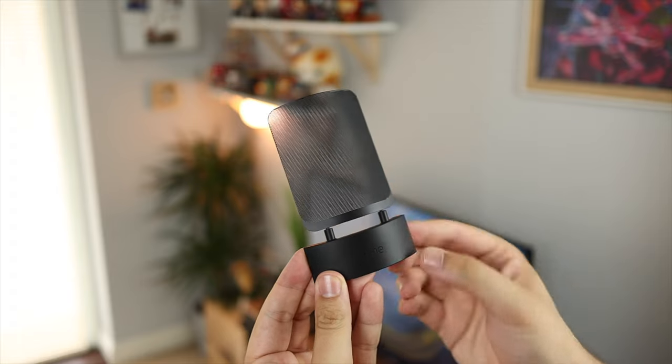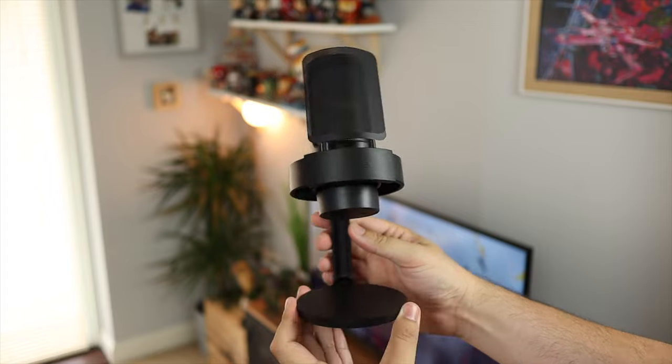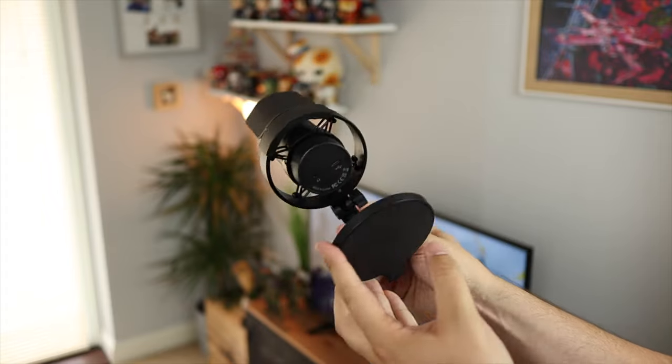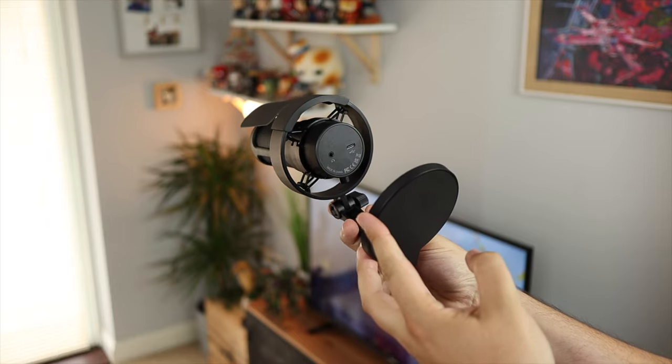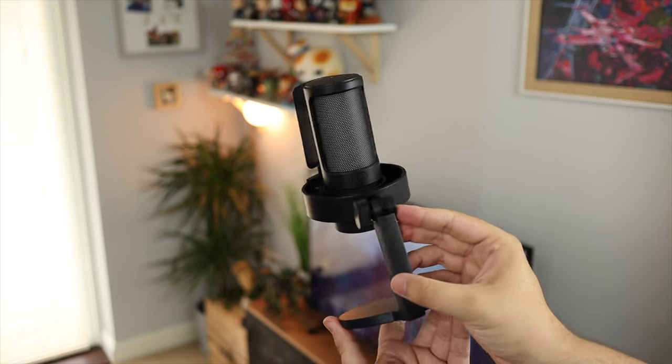And then of course you have the microphone, which comes in a shock mount and also includes a desk stand. For me though, I would always put it on an arm if you can — the main reason being that if you hit your desk or the sound of your mouse or keyboard gets picked up through the vibrations of the stand. But it's good to see all of this included in one cheap package.